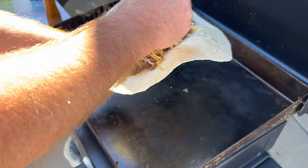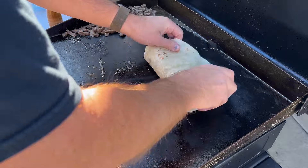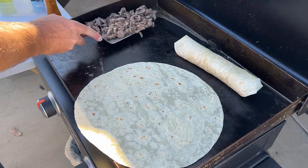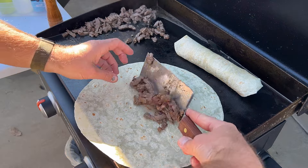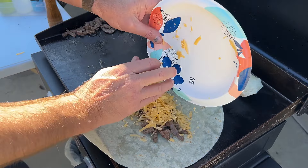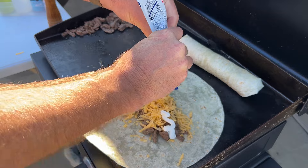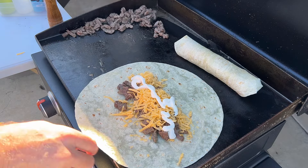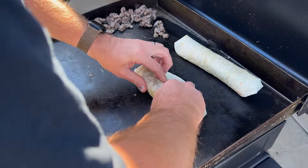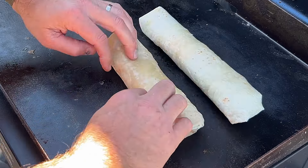Throw some cheese, some sour cream. The next one she doesn't want as much steak, so I'll load her up with some cheese and sour cream. Right now I'm just toasting these — get a nice little toast on the outside.